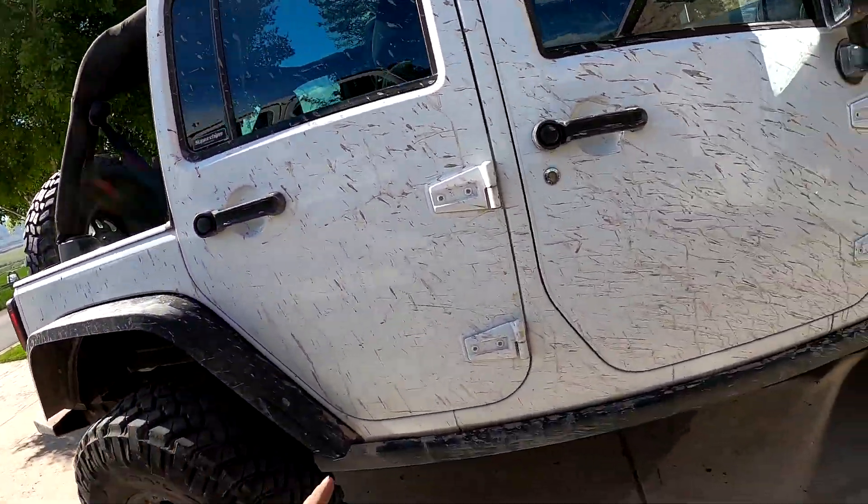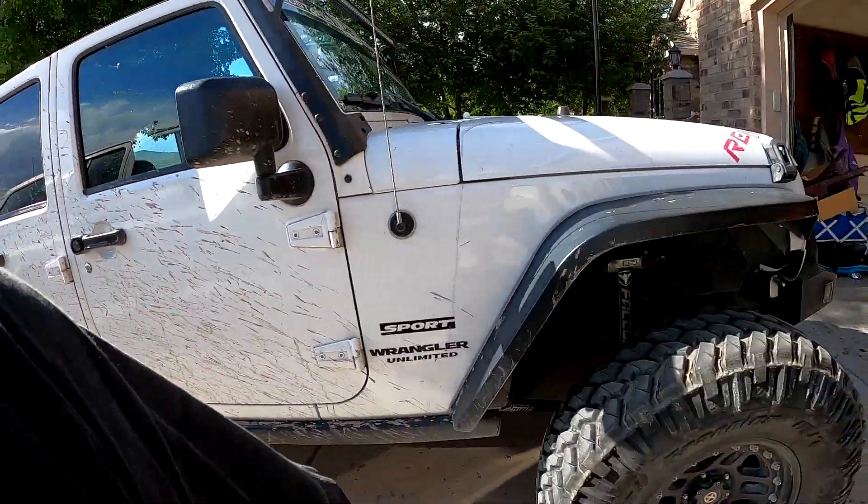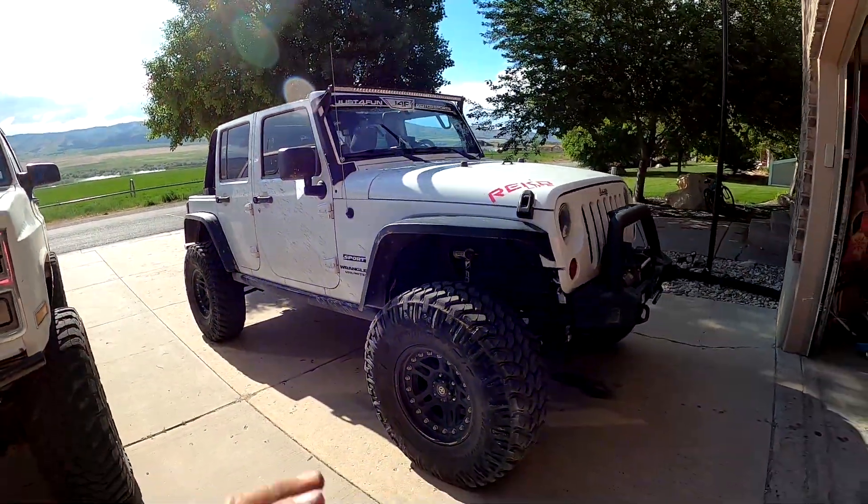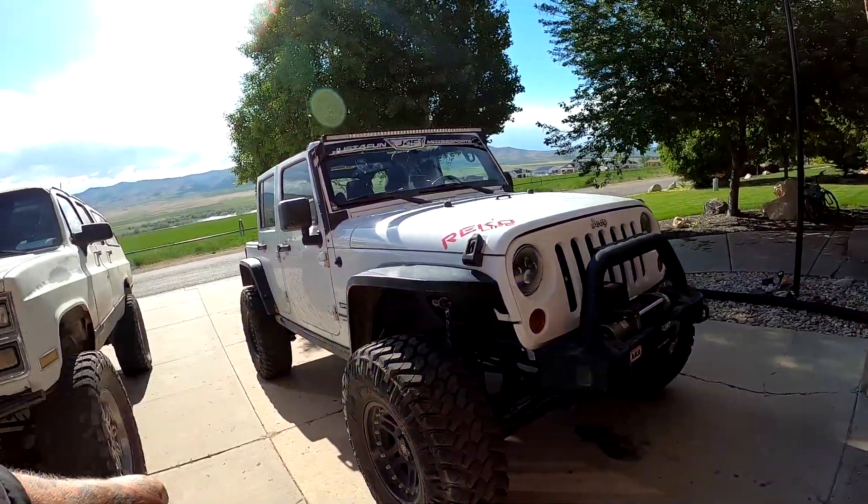We're gonna go for a cruise, we're gonna do something with the Jeep today — go on an adventure. But we're not gonna film anything because we're just gonna go hang out.